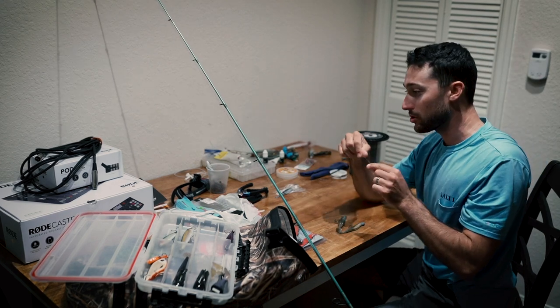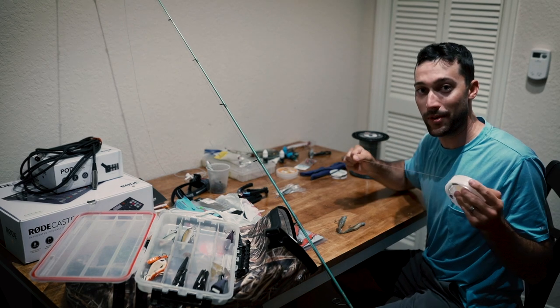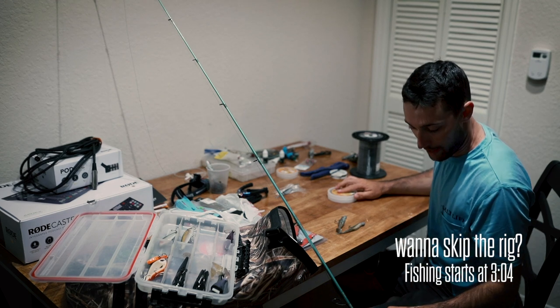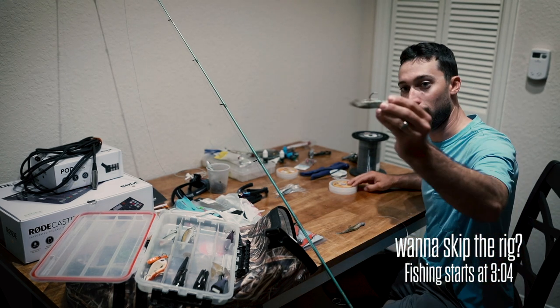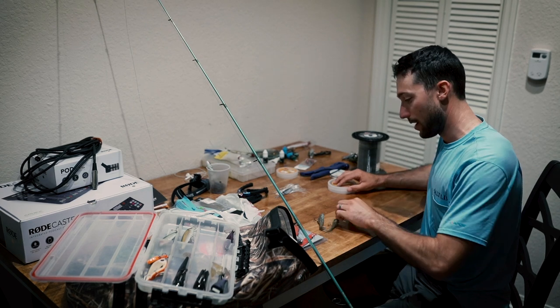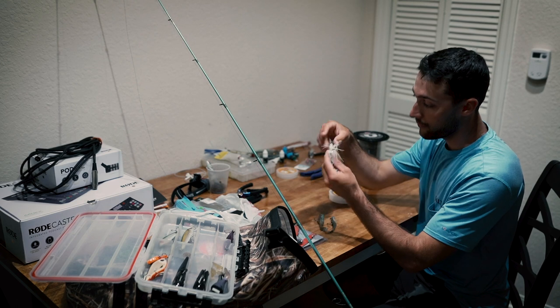Every good fishing trip starts with a good pre-rigging trip. What I'm doing here is rigging up some rods — this happens to be the last one, the rest are already rigged up. On this one I have a little bit lighter setup. I can't really decide yet — I'm thinking about throwing either a five-inch diesel, a little swim bait on a half-ounce jig head, or maybe the jerk shad. That worked pretty well last week.